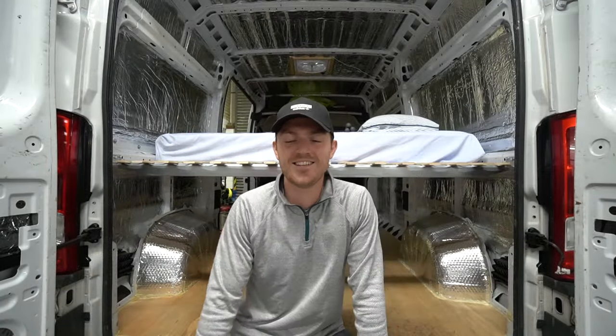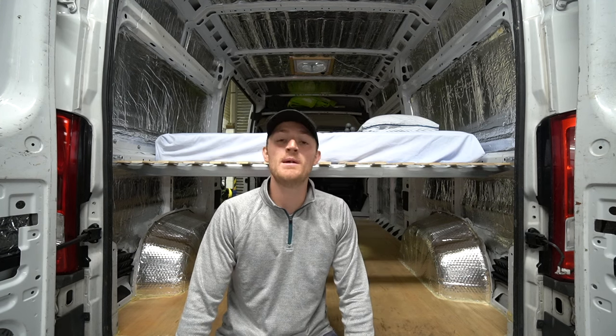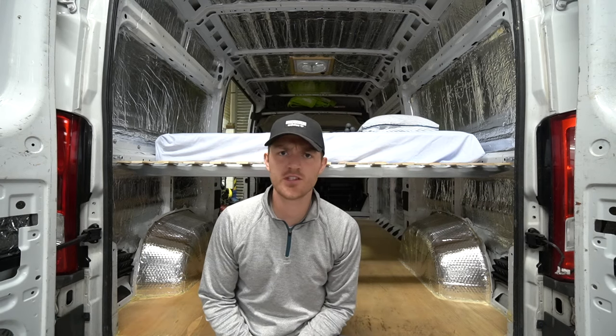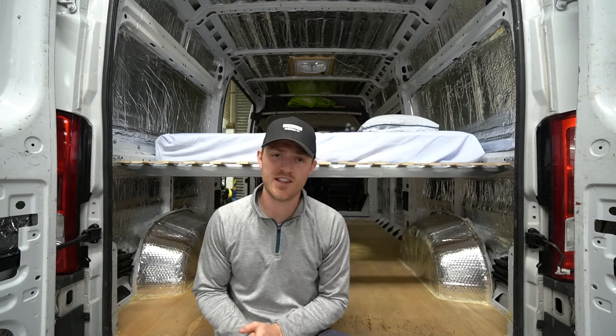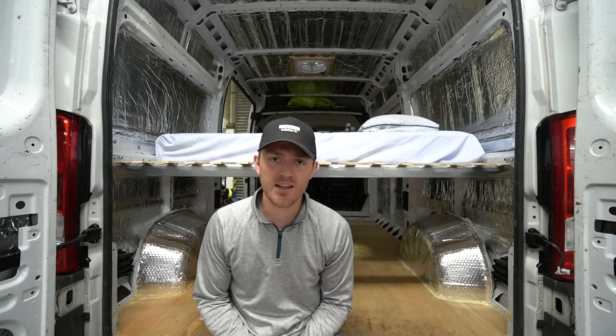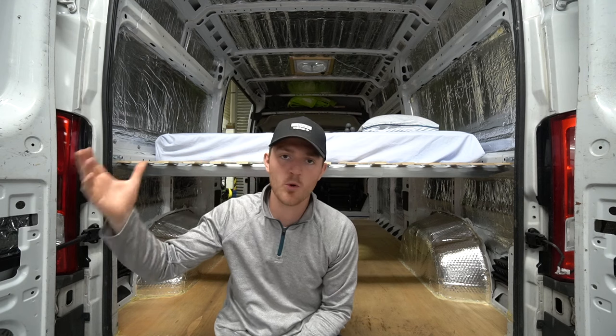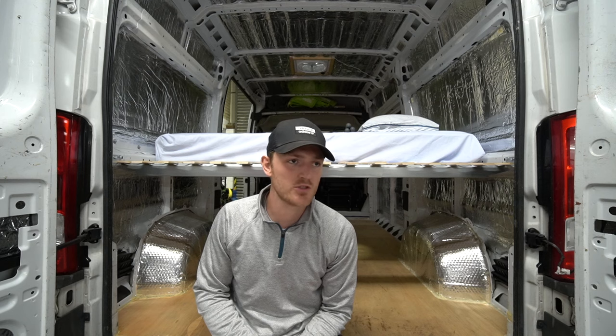Welcome back to the channel and welcome back to yet another video on the van build. Today is all about solar because we are going to be installing 350 watts of solar panels on the roof of the van. For some strange reason this is a job that I've been putting off for ages. I finally want to get the panels mounted and I think it should be pretty straightforward and fairly easy.